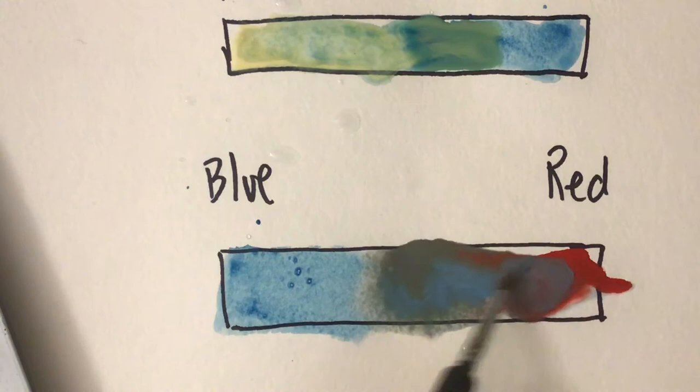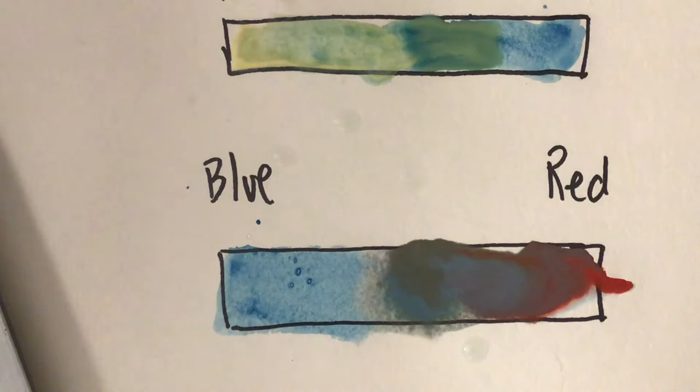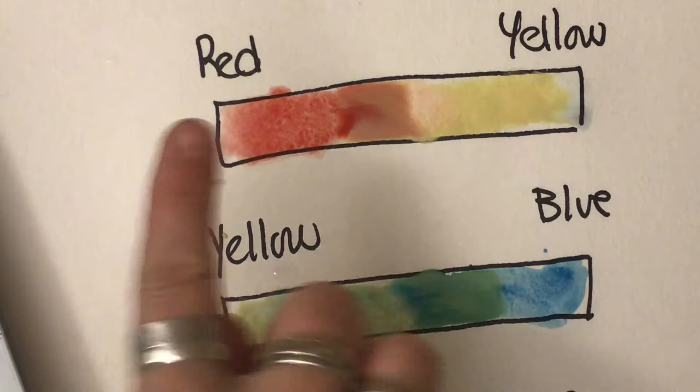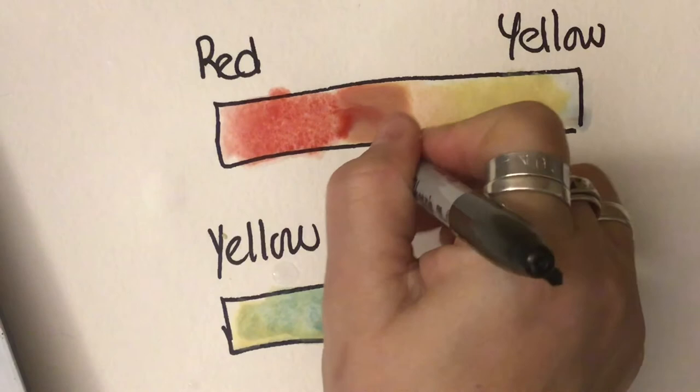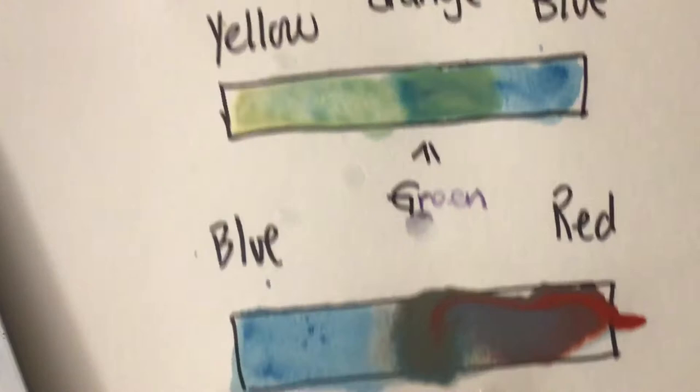So we have red, yellow, and blue — our primary colors. The colors that are made in between are called secondary colors. The secondary colors are orange, green, and purple. Those are called secondary colors.